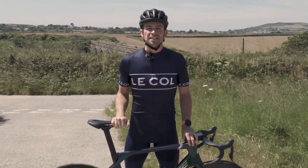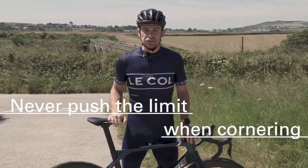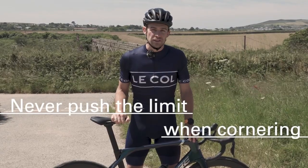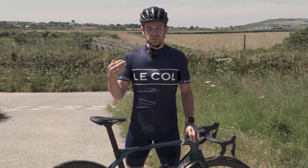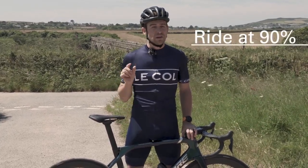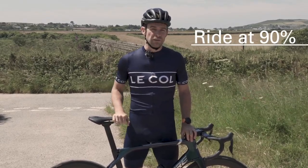One final thing to remember is to never corner on the limit. If you're riding as fast as you can and really pushing the boundaries, chances are if something goes wrong you're only going to end up on the ground — and it always hurts when you hit the floor. Instead, rein it in to around eight tenths or even ninety percent. That way, if something goes wrong you have a little margin for error, meaning you can make a correction and learn from the process.